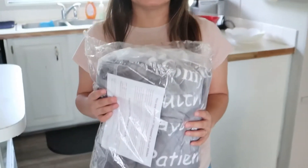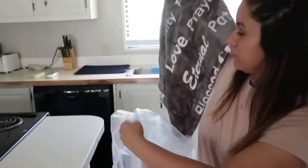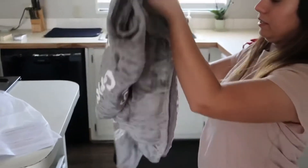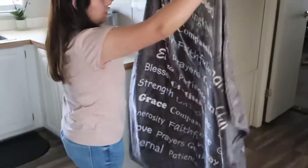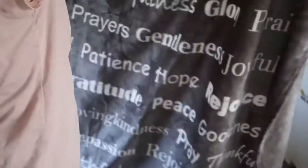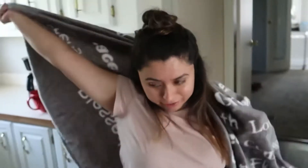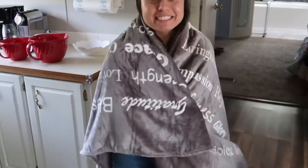Hi everyone, welcome back to our channel! Today I'm going to be opening this gift that my sister got me for my birthday recently. Say hi, Papa! Oh yeah, that's a good gift, I like it — it's really really soft. Nice, and it's really soft, look. Oh, you can wear it, it's funny! I like it, it's nice. Thank you, Myra!